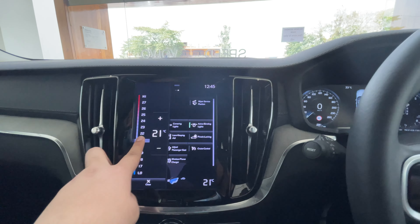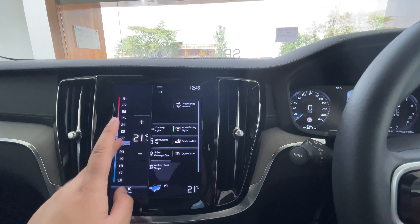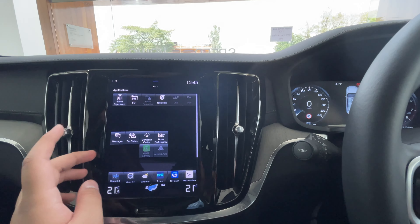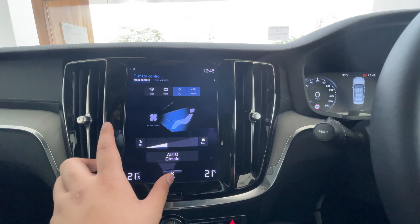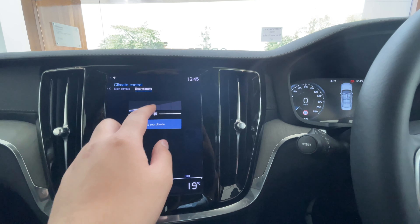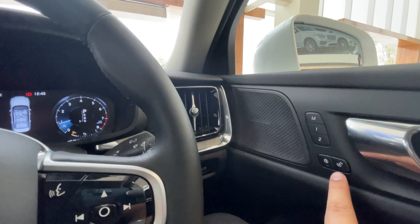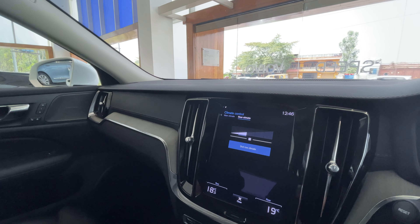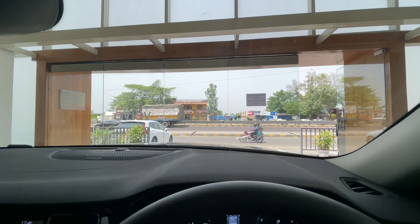You can adjust the climate controls from the display screen — only from the display screen. The display screen is very responsive, so it is a treat to use, but Volvo has been using this since a long time so it is becoming a bit outdated. Volvo needs to change this. You can also adjust the second-row climate controls from right here. This doesn't get ventilated seats. There are lock and unlock buttons for both the co-driver and driver's seat. This vehicle also doesn't get a heads-up display.